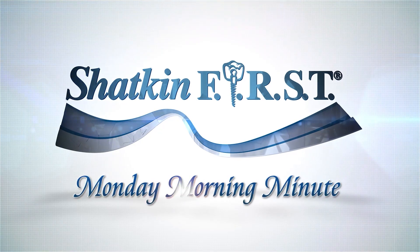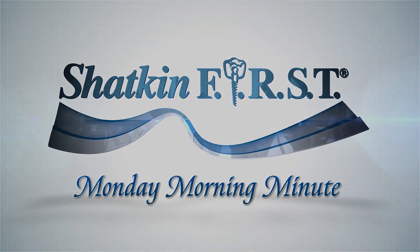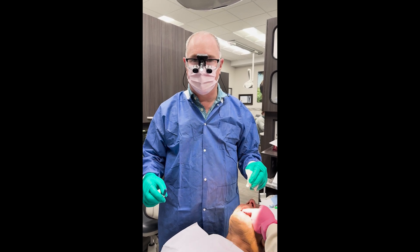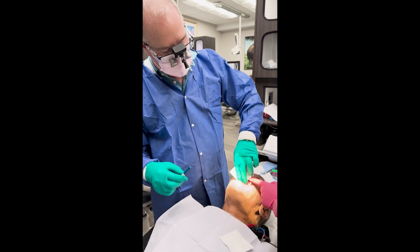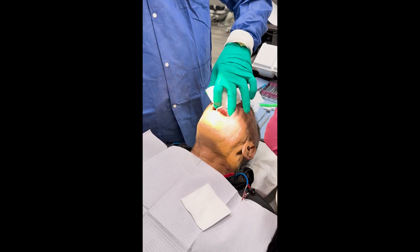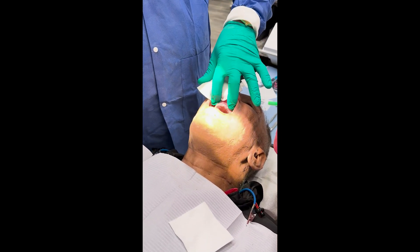Good morning and welcome to the Shacken First Monday Morning Minute. I'm Dr. Todd Shacken. Today we're going to be putting 10 mini implants in for an upper fix-on-6 restoration with a Xantex.